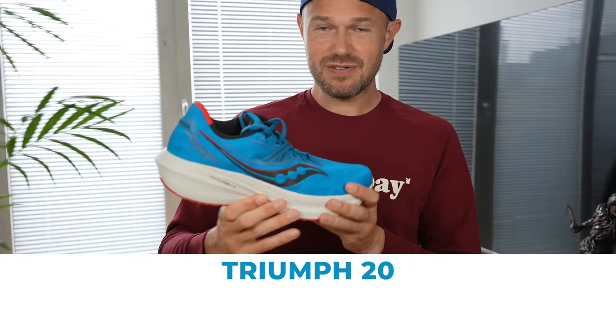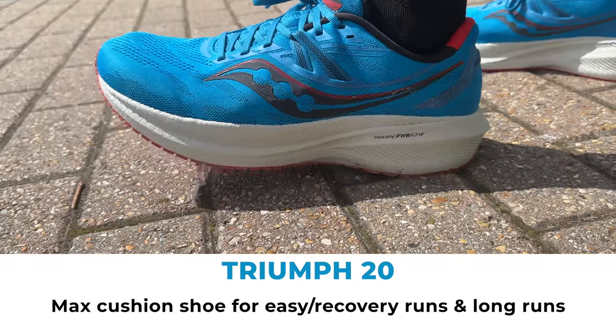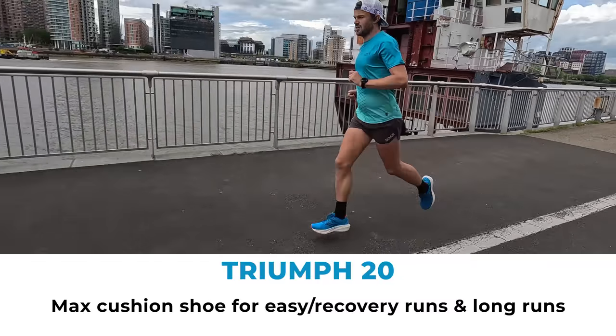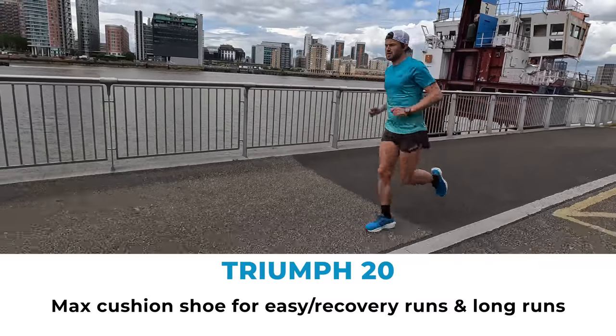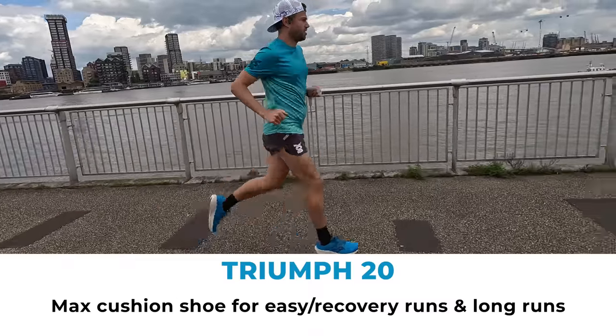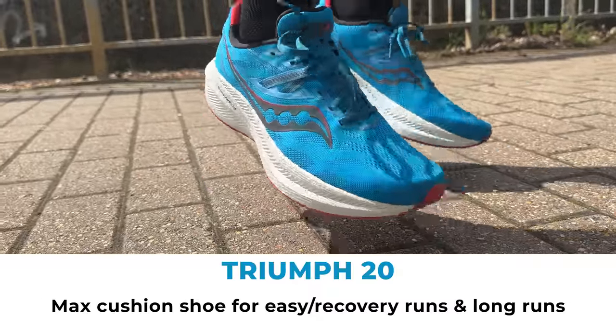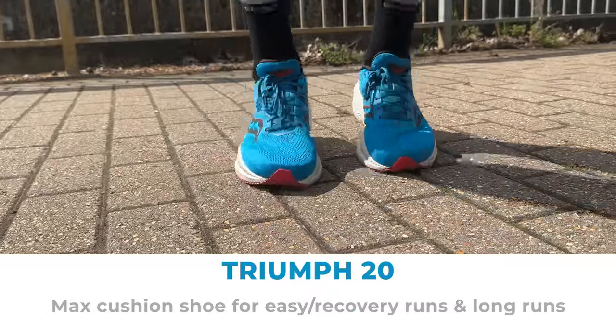In terms of the purpose of the shoe, it's a max cushion shoe. So you're talking about this for your easy runs, your longer runs, or your recovery run days — some of your slower, easier running. That's sort of 80% of the week if you stick to that. It would be good in a shoe like this. Very soft, very squishy — it's going to look after your legs really well when you're pounding the pavements and building up that mileage.